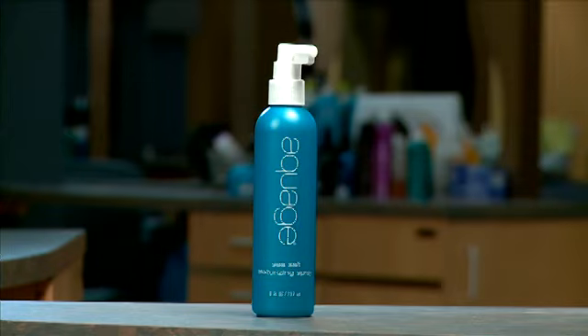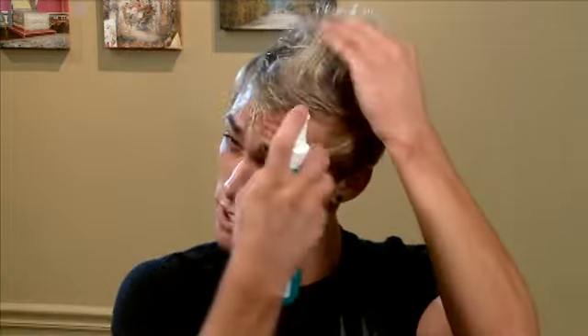I'm going to start with some of the sea salt texturizing spray from Aquage. This just gives your hair a little bit of grit to it so it can build body easier, and Aquage products are nice because when you re-wet your hair it reactivates the product. So I'm going to start with some of this and just distribute it kind of evenly throughout my hair everywhere where I want the body.